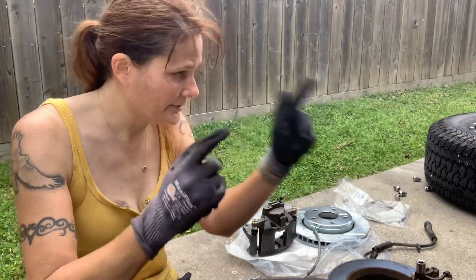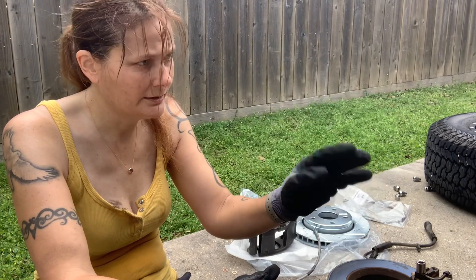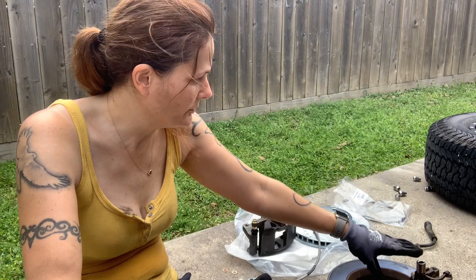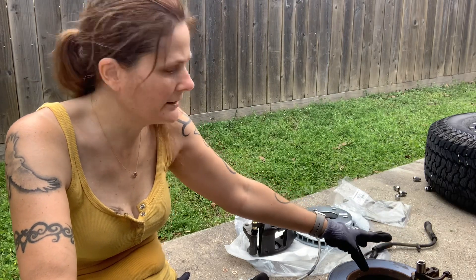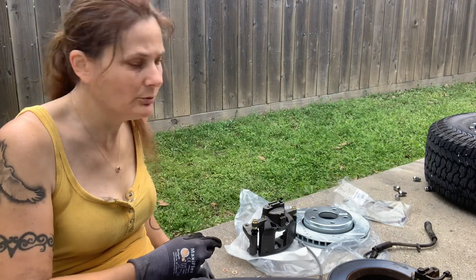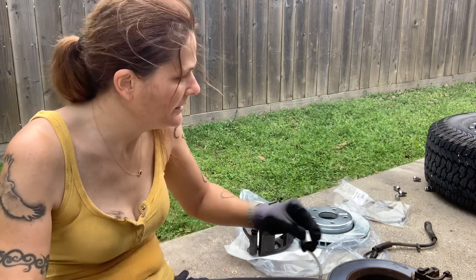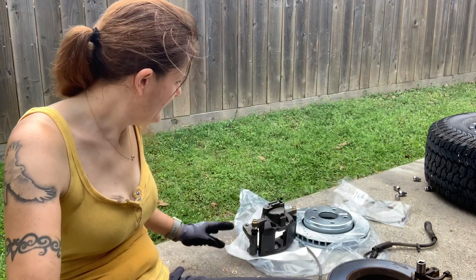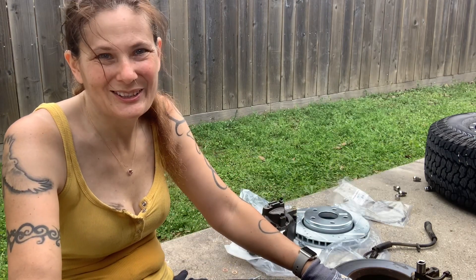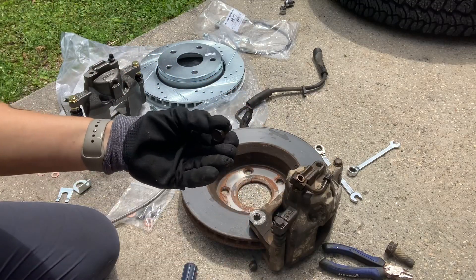Now that we have the old line taken off and all of the caliper and rotor taken off, I have all the new stuff right here. I have to remove this one bolt from the old caliper that hooks the new brake line onto the new caliper, and that is a 15 millimeter for that. So I'm going to get this ready here on the ground and then we'll place the whole thing onto the hub.